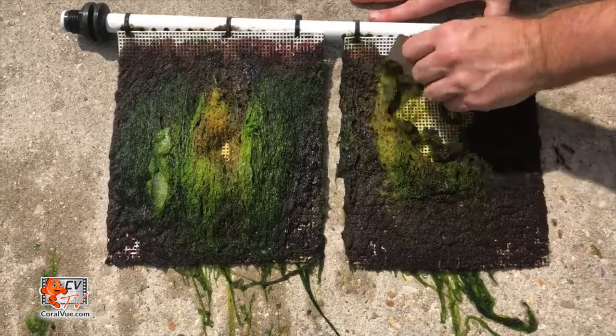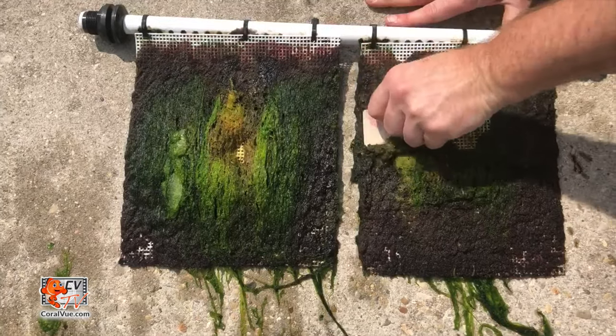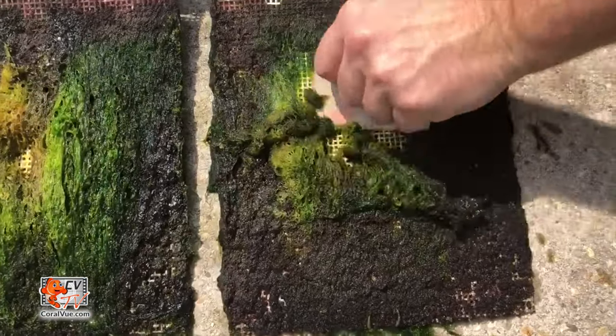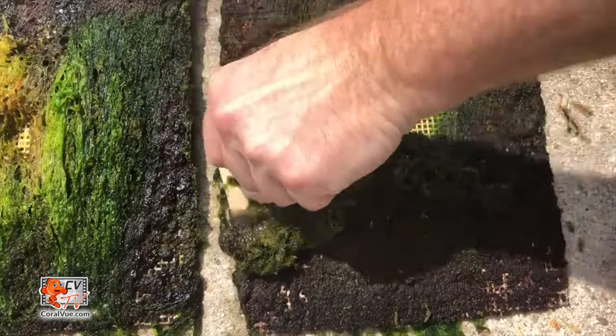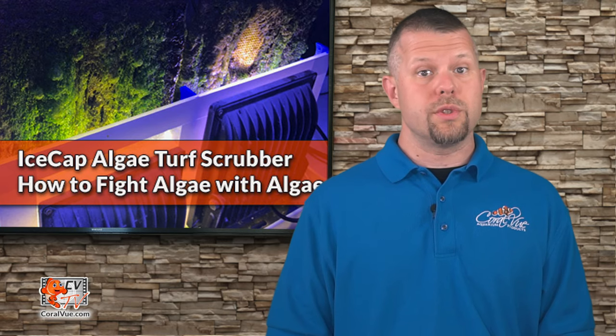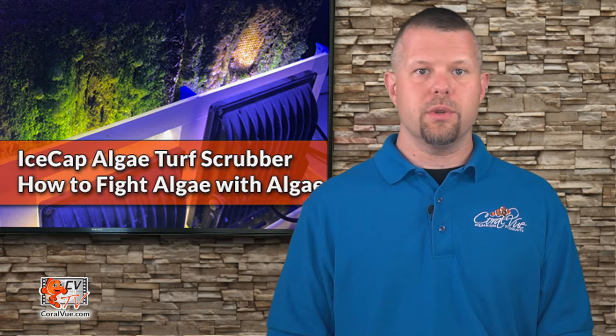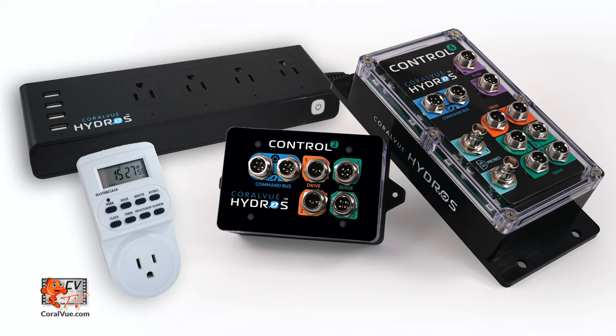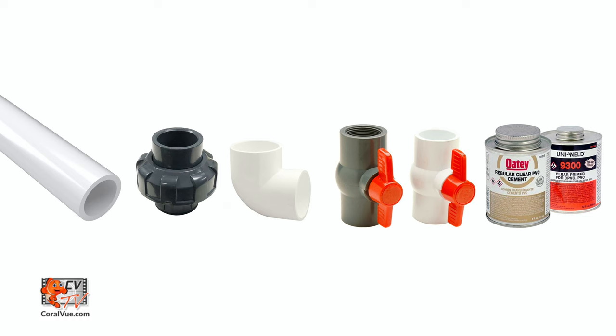As the algae covers the entire screen, you harvest it by removing a sizable portion, thereby removing the contaminants that fuel the growth from your system. To install your Ice Cap scrubber, you will need a feed or water source, a timer or controller, and plumbing to and from the scrubber.